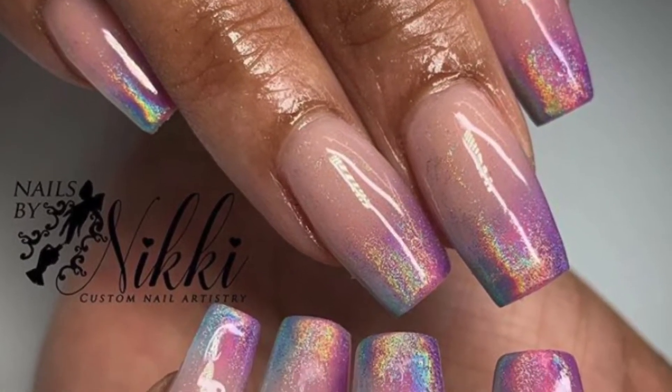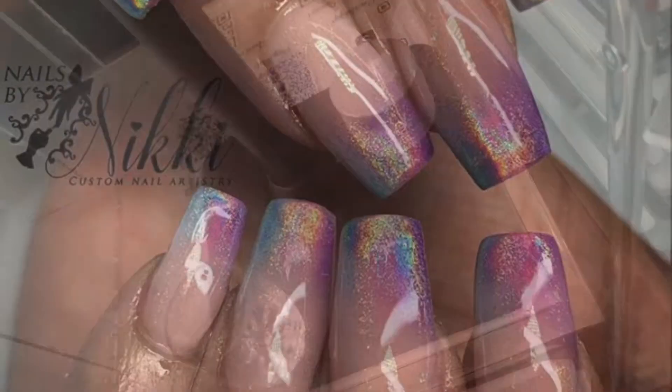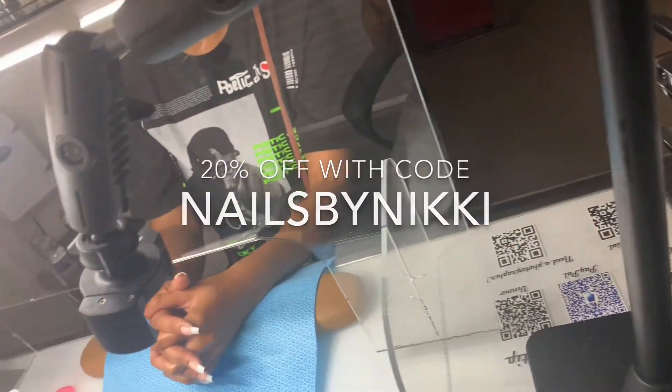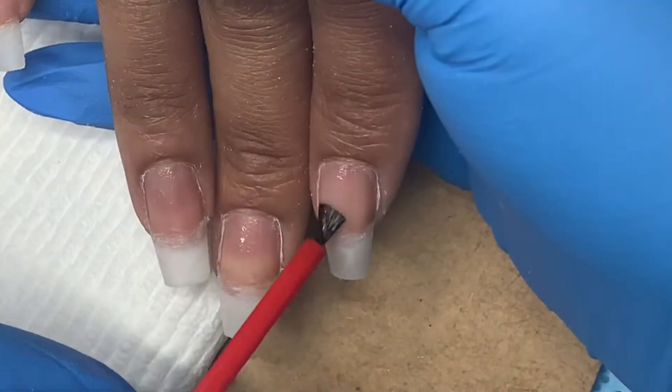Hey everyone, here's a quick video on how I created these three color ombre chrome nails. I used my Archon mount to film this video and you can use discount code NailsByNiki for 20% off.